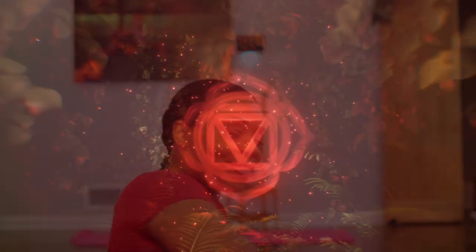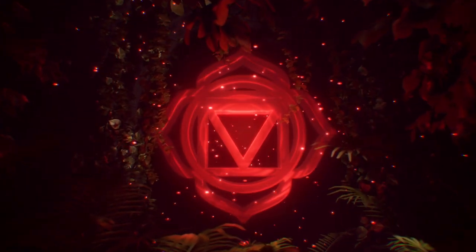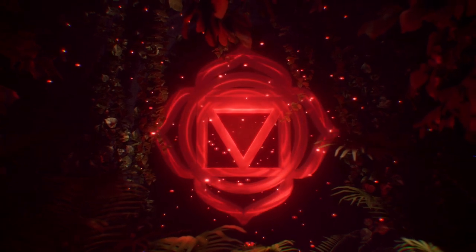So let's start at the root. The root chakra, or muladhara, is the energy center at the base of the spine and is connected to safety, stability, and groundedness. I'm going to show a couple poses that help to balance the root chakra.